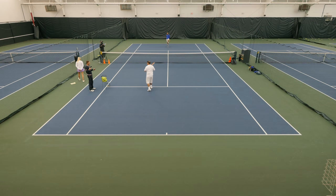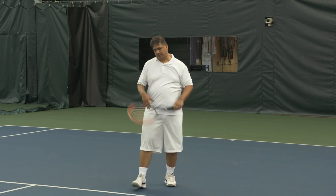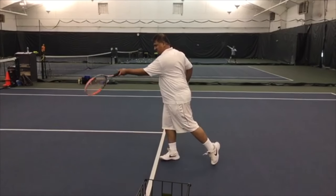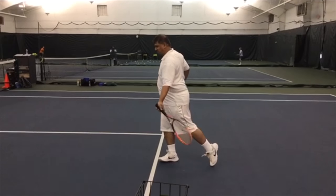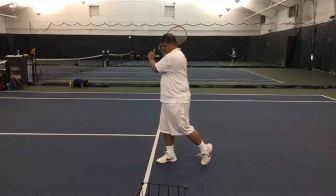The phrase that I personally like is 'lead with the chest.' That's what should be initiating your forward swing towards the ball and should be leading the charge towards contact on every swing. That's really nice — it looks more powerful and strong because everything is now being transferred forwards before contact, not after contact. What's the point after contact? The ball is already gone.